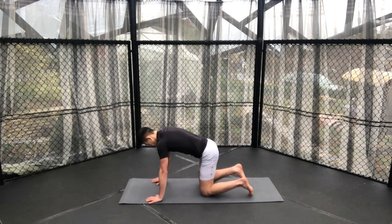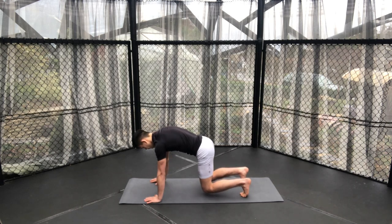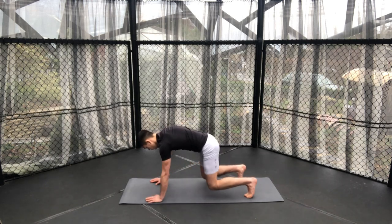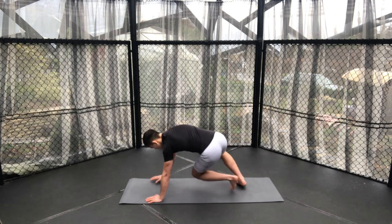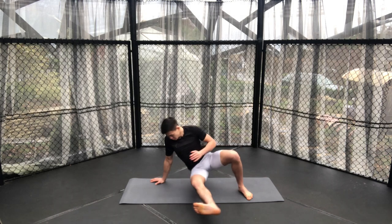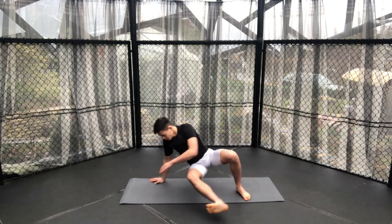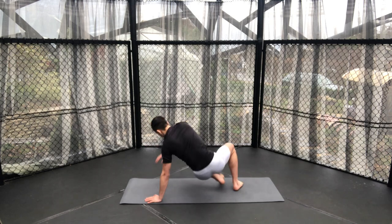Push back into an all-fours position as we were in earlier. Preparing for our sit-throughs, lifting our knees off the ground and then sitting through and coming back to central. Repeating the same process as we did earlier — have fun with this. Just explore the movement speed, how fast or slowly you want to do this; neither way being better than the other. Just do what you think is best for your body.